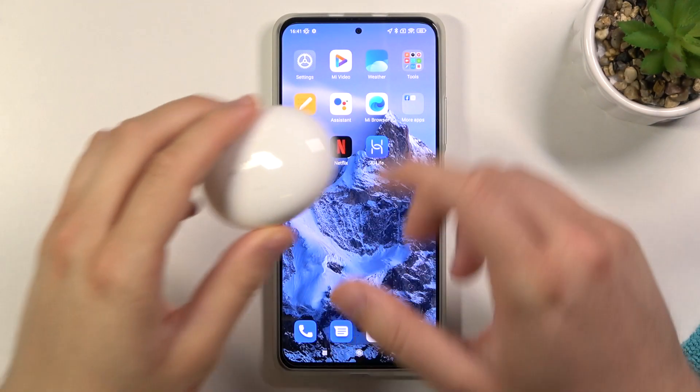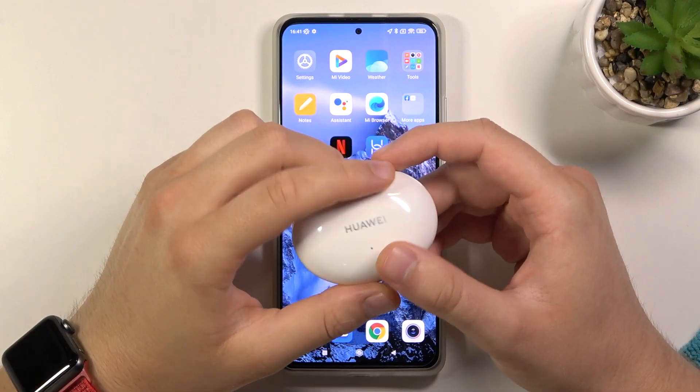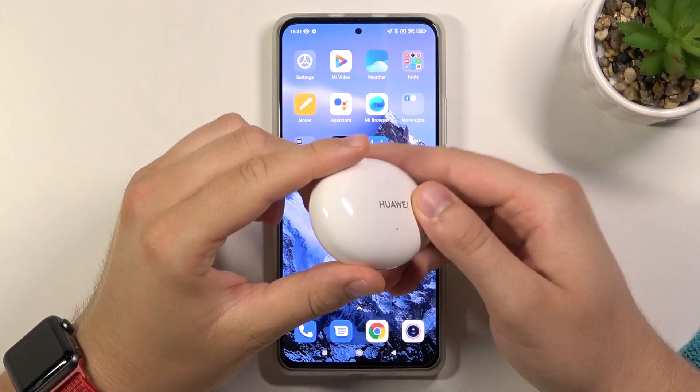Welcome! In front of me I have Huawei FreeBuds 4i, and today I will show you how we can activate noise cancelling on this device.